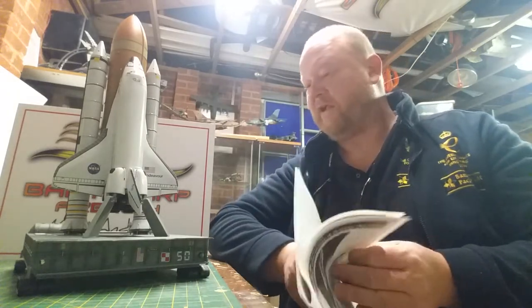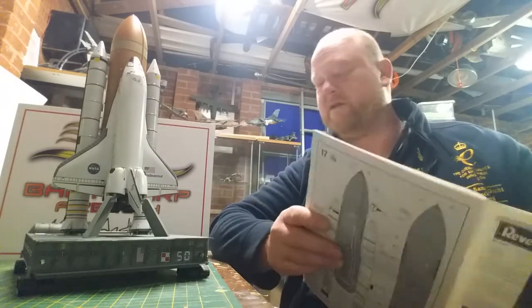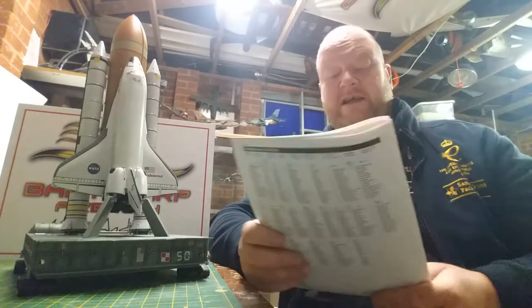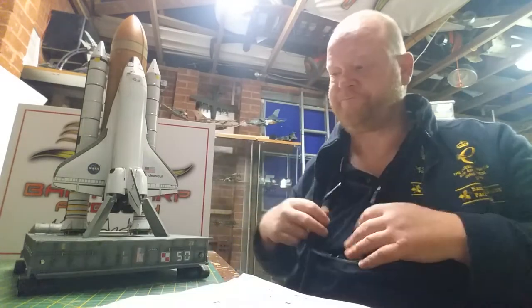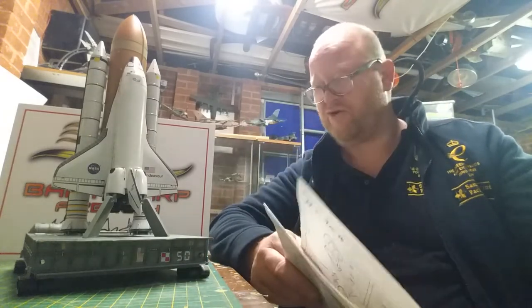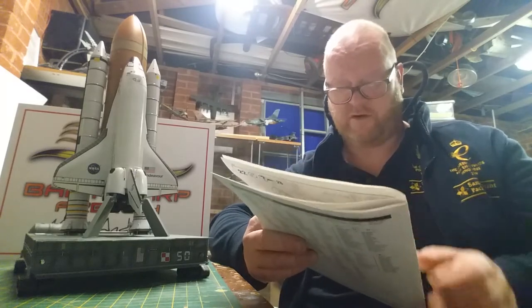Kit instructions — I went through them. I don't really need to go through them to tell you how it built, but I will. So starting on section one, you've got two halves of fuselage and one thing or another. The thing that put me off with that particular kit was the window, because I'd heard absolute horror stories about it.